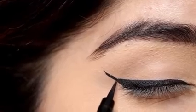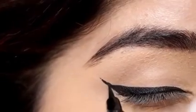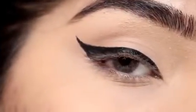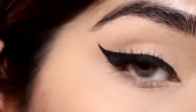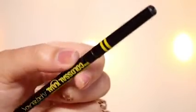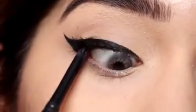For mascara I am using the Maybelline Hyper Curl mascara. I am also going to tight line my eyes with this Maybelline kajal, which will give me a nice fuller eyelash look.